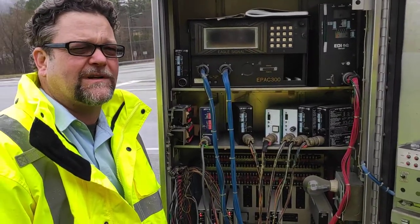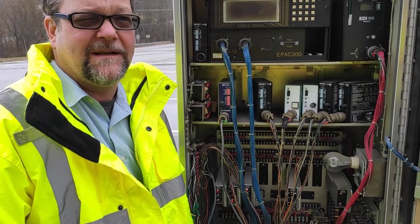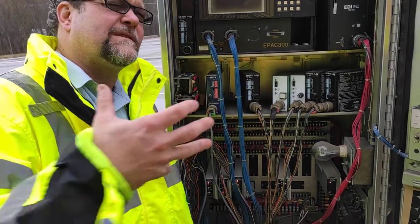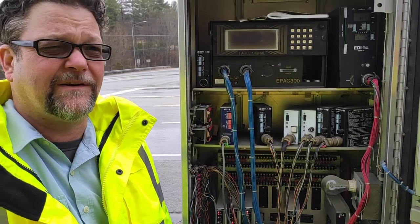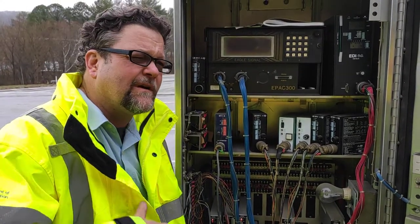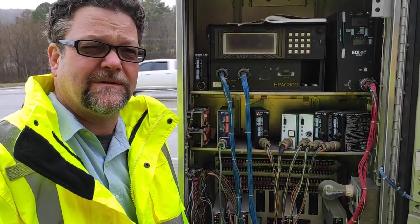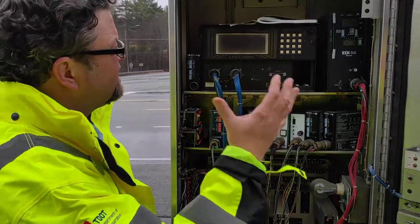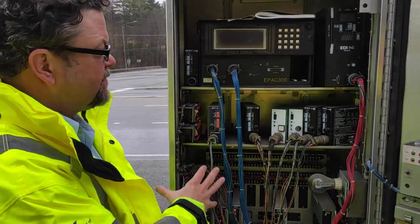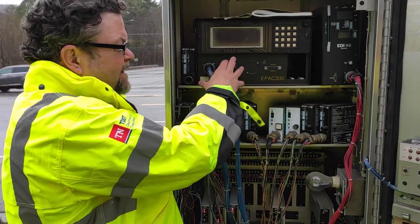This is a TS1 cabin. There are a couple different flavors for NEMA. We're pretty much a NEMA state — most of the stuff you'll see in Tennessee is a NEMA TS1 standard. It's about a 30-year-old standard, pretty old. Now they're starting to go more modern, so the other two standards are NEMA TS2, Type 1 and Type 2. We'll talk about those, but let's familiarize you with the cabinet itself.